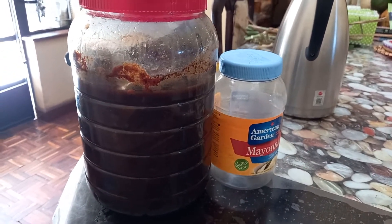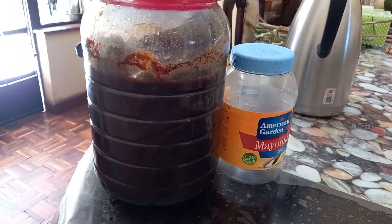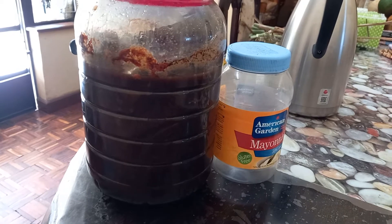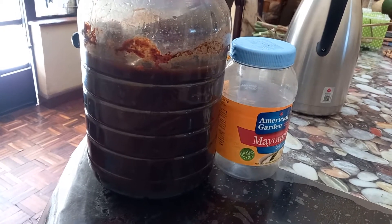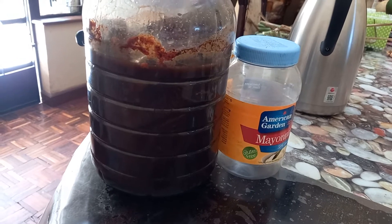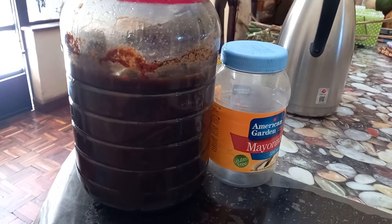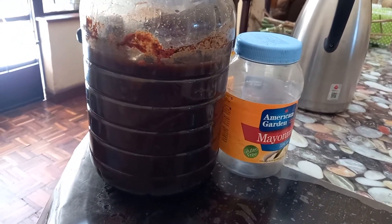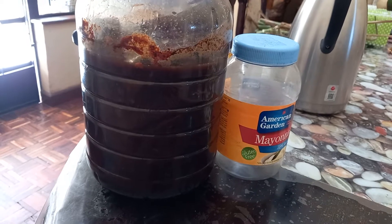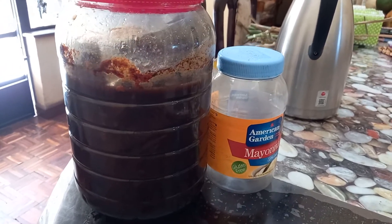Hi guys, good morning! This is Dr. Fred again of Freddy's Farm. Some time back I made a video on how to formulate your own fish amino acid — I'll put the link below so that you can refer to that video. For today, I'm just going to give you an update on that fish amino acid that we formulated before.